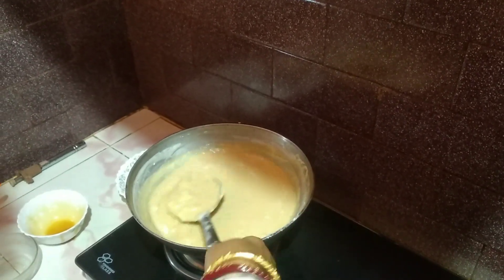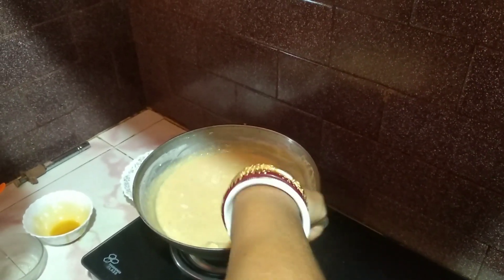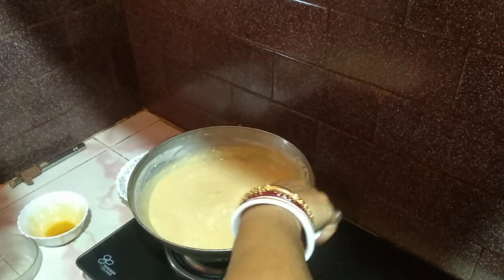2 minutes. Is it ready? Yes, it is ready. And I will cook it.